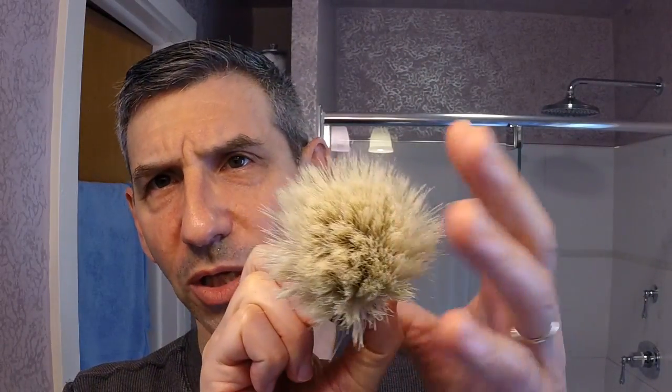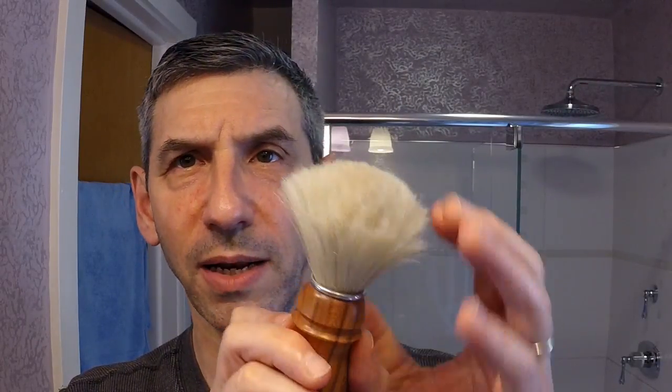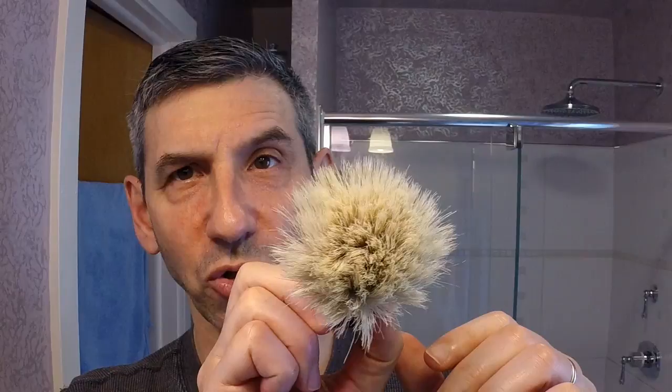Before I start lathering, a YouTube viewer asked to see the brushes before they get wet. Here is the Samoic owners club brush — I'm not using this today, I'm using a badger brush, but I wanted to show both a boar and a badger. You can see just how much it has opened up compared to when you first get it. It's a little stiff and bristly but once wet it opens up and softens beautifully. It's nicely broken in and the handle is still doing very well — a wonderful brush.